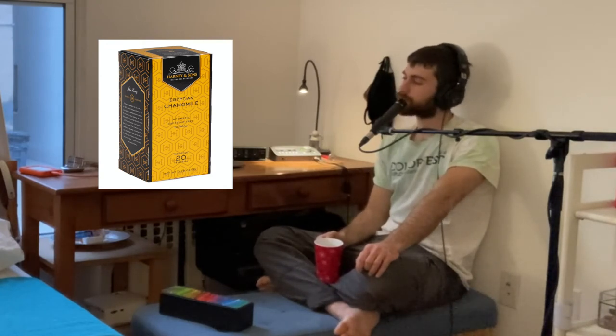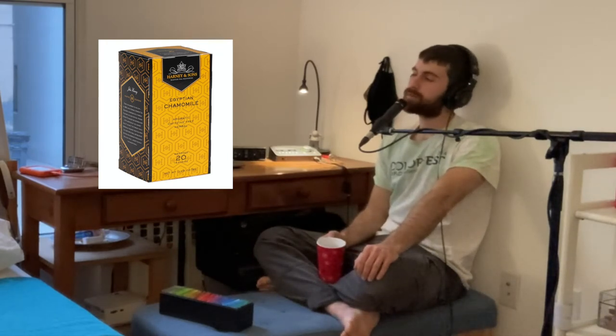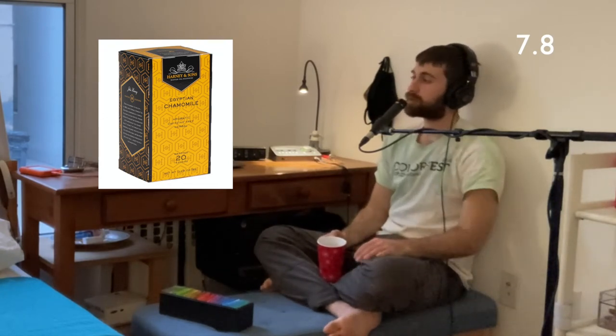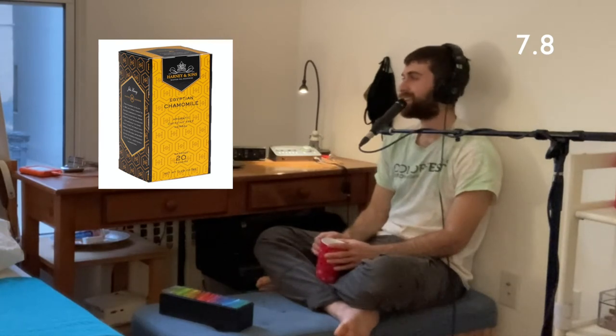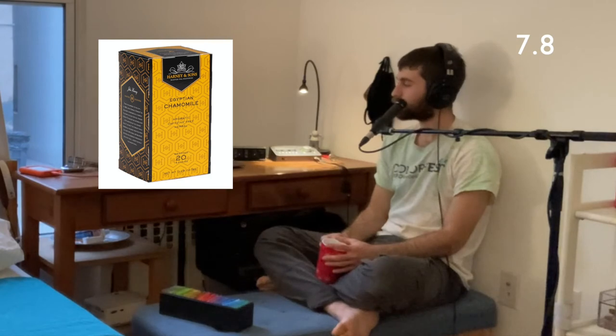Very wholesome tea here. Has to be among some of the best chamomile I've ever had. Saying that though, it's not my favorite tea overall — chamomile has never been a go-to for me. Deciding between two decimal points here. This tea gets a 7.8. I'm surprised that I like it so much. Can't say that I'm going to be going to it any more than when I review it or when someone recommends it or I feel it's an appropriate time. But overall, a great tea recommended by me. And that's a review.